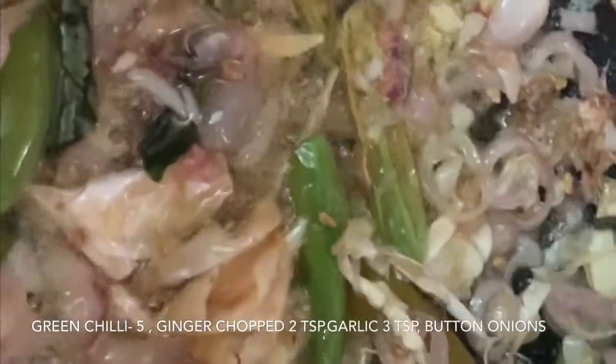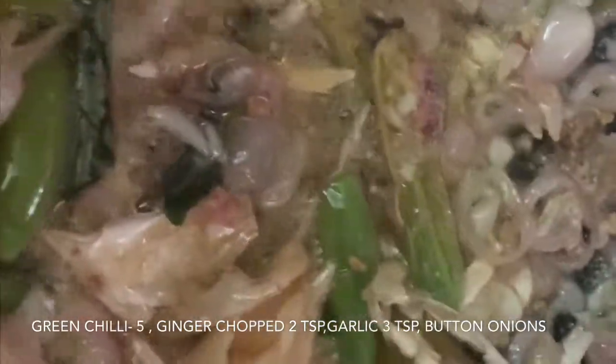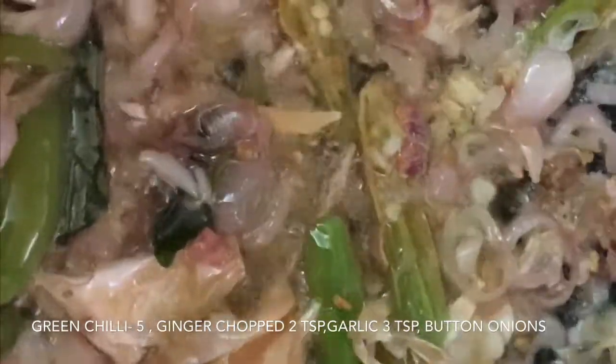I've added fenugreek seeds in coconut oil. Right after the fenugreek seeds, I've added ginger, garlic, green chillies, and small button onions. Waiting for it to brown a little bit.